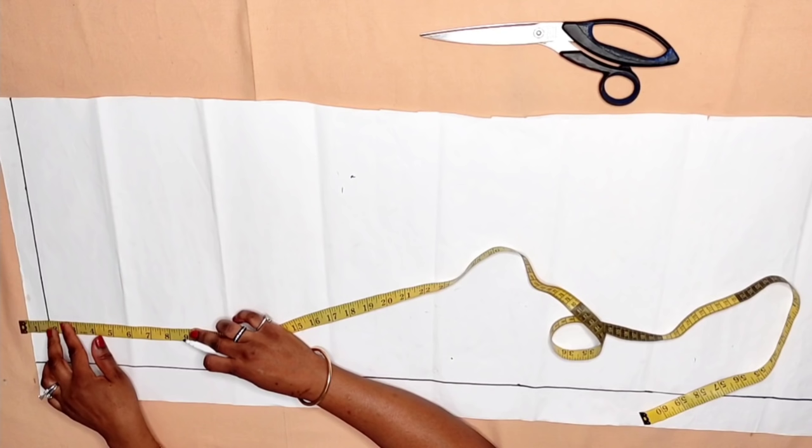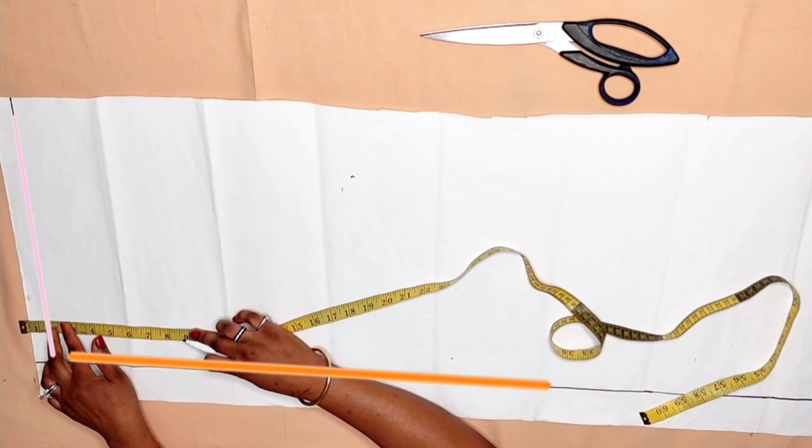On the table, I folded my pattern paper into two, using the largest circumference of my body which is the hip measurement. I mark a horizontal line at the top of the paper — this line serves as my starting point and also the waistline.